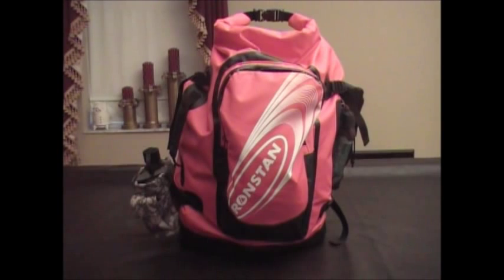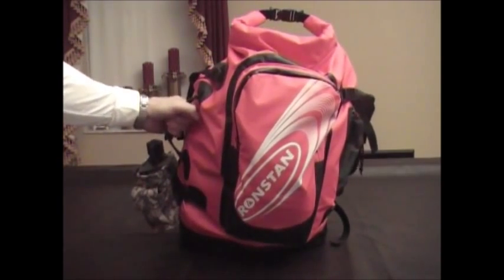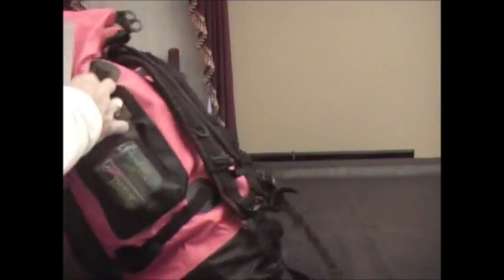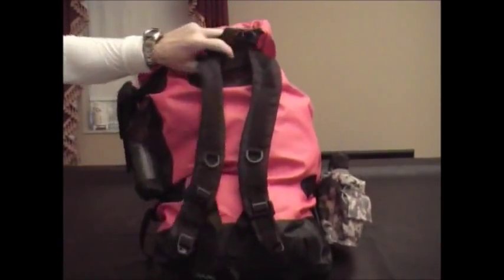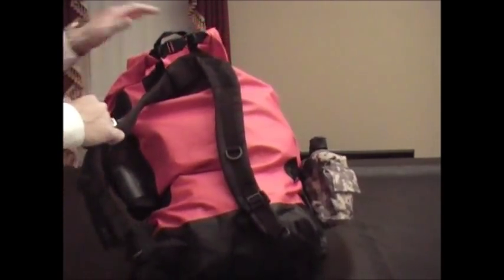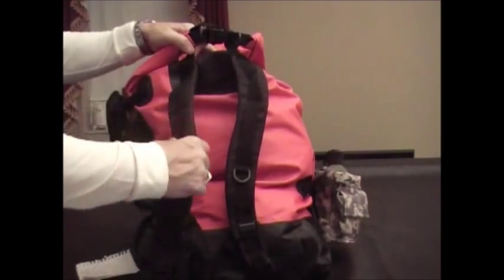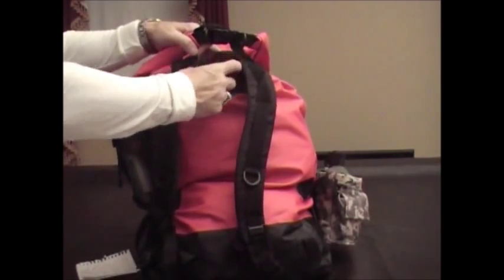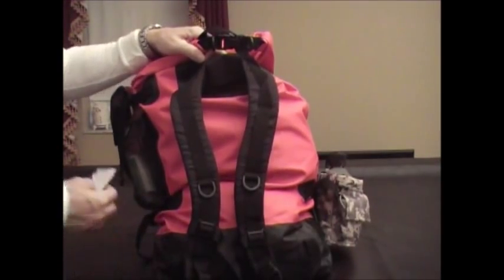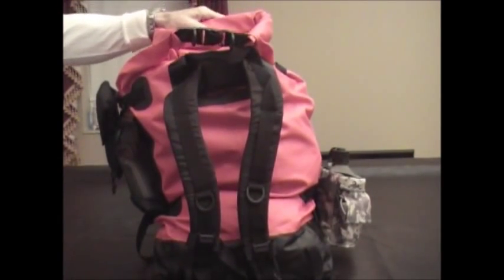It's got 55-liter capacity, a side carry handle to carry it like a duffel, and a full backpack harness with padded shoulder straps and an adjustable chest strap. The shoulder strap pads are removable, so you can actually remove the whole harness system, tuck it away inside the pack, and just carry it like a duffel. It's also got a large opening for easy packing — when this opens up, it's a huge wide-mouth opening.